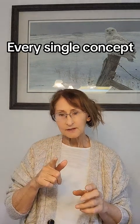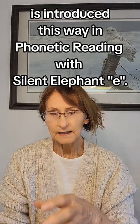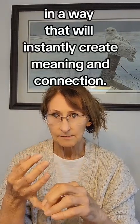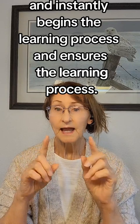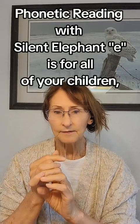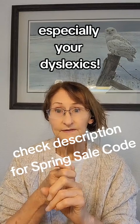Every single concept is introduced this way in Phonetic Reading with Silent Elephant E — in a way that instantly creates meaning and connection, and ensures the learning process. This is for every one of your children. Phonetic Reading with Silent Elephant E is for all of your children, especially your dyslexics.